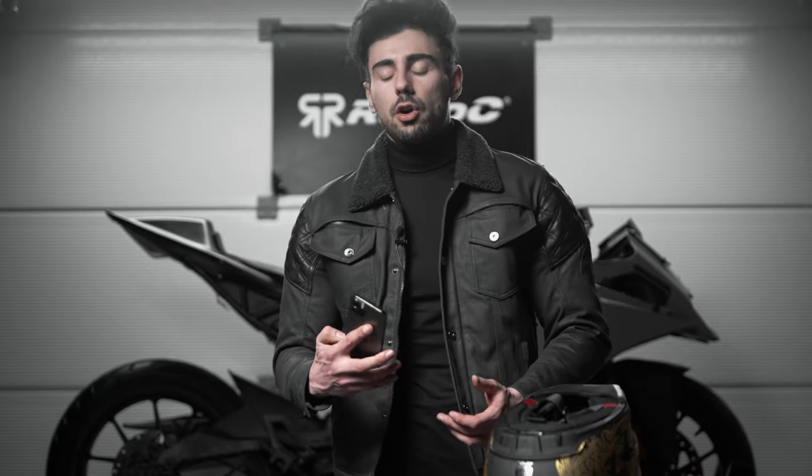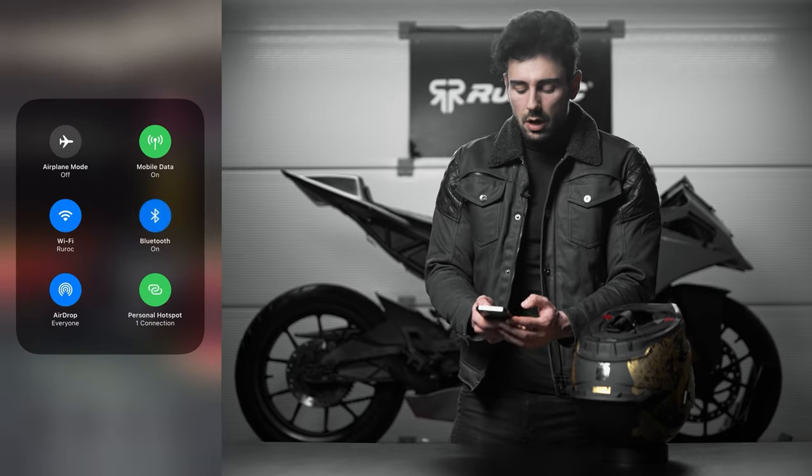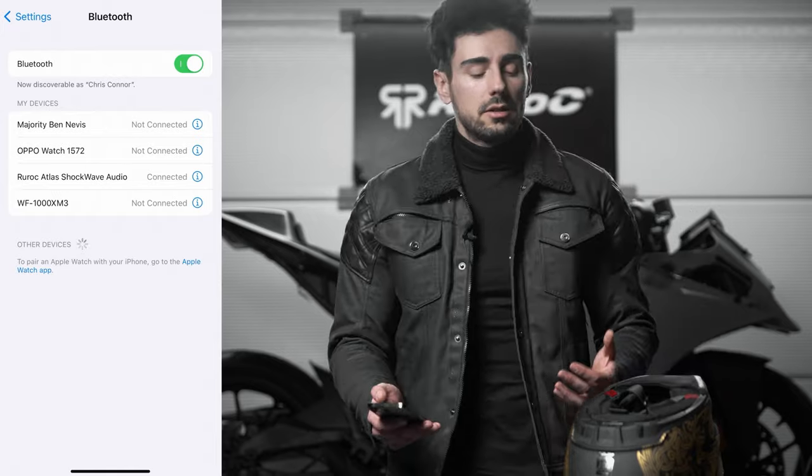All we have to do now is go to our device and go to the Bluetooth settings, and within it we should find 'Rock Atlas Shockwave Audio'. We simply tap on it and now we are connected to our Shockwave.